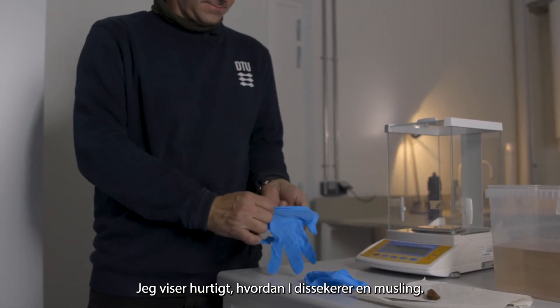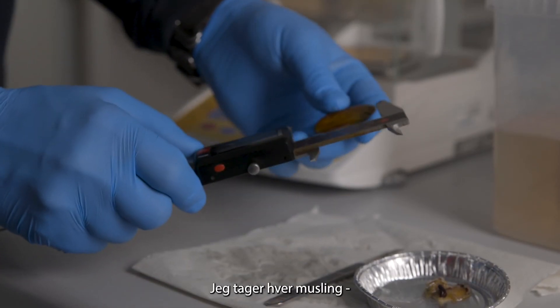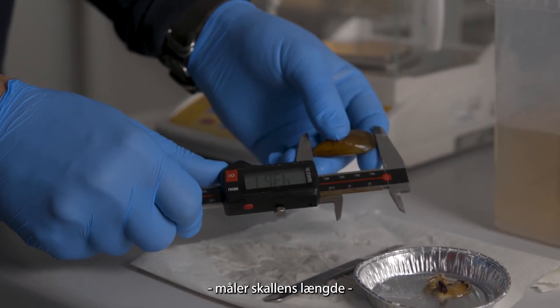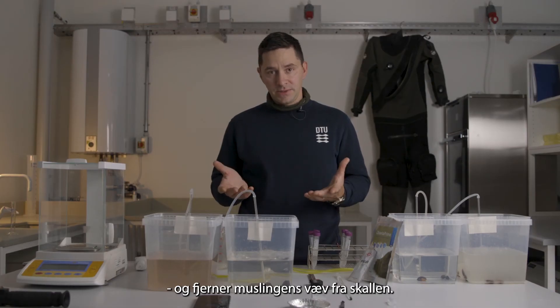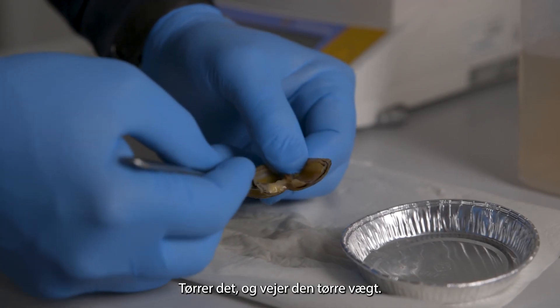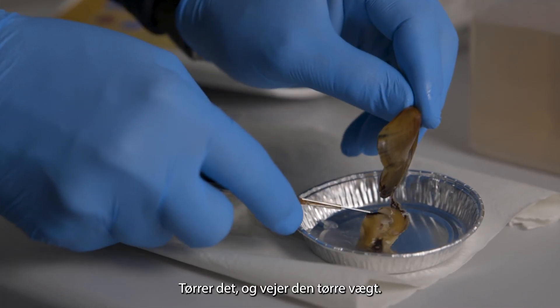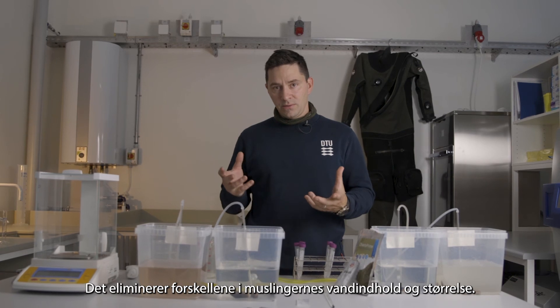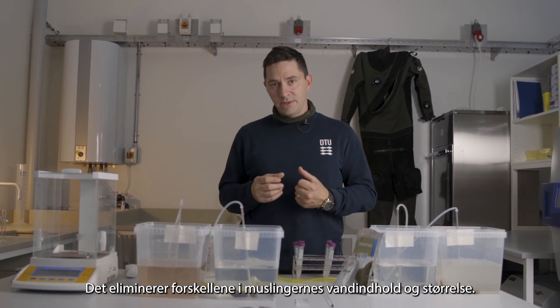This requires a dissection, so I'll quickly show you how to dissect the mussel. I'll take each mussel out, measure its shell length, dissect the mussel tissue from the shell, dry it, and then weigh the dry weight. This eliminates variability in water content or tissue size between mussels.